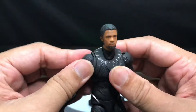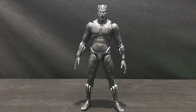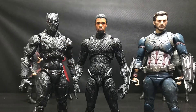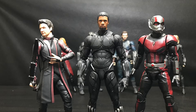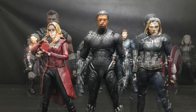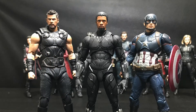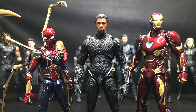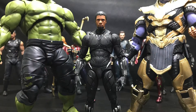Now let's move on to scale comparison. I do have the S.H. Figuarts for most of the Avengers characters, and doing a side-by-side comparison you can see that the Black Panther from S.H. Figuarts is a little bit taller than him. But I think in terms of scale with the other characters, he scales pretty well. I love the balance of all these characters together, and I think this might be my Black Panther that I'm going to use in my Infinity War display. I'm pretty happy that he turned out to be good.